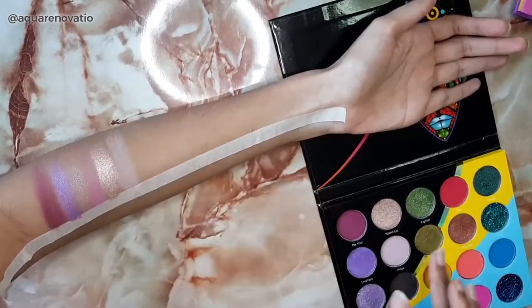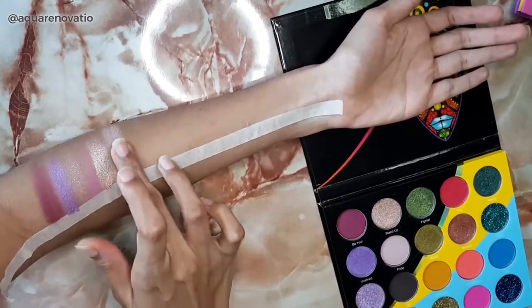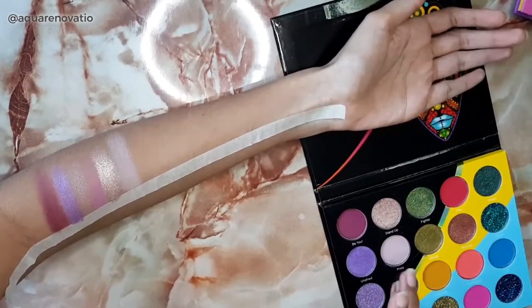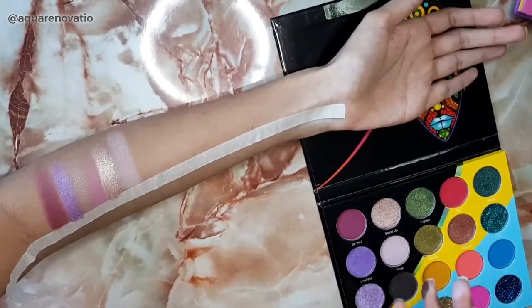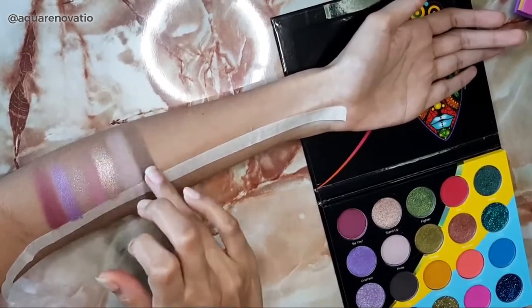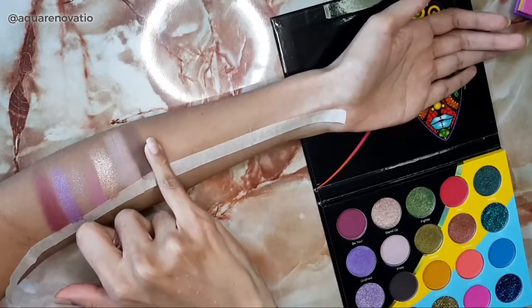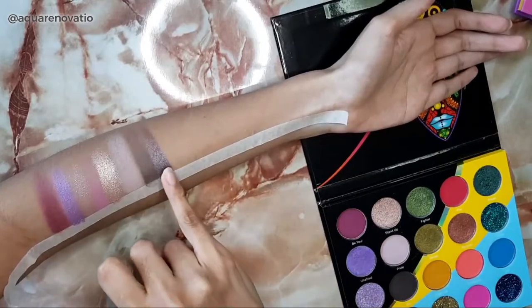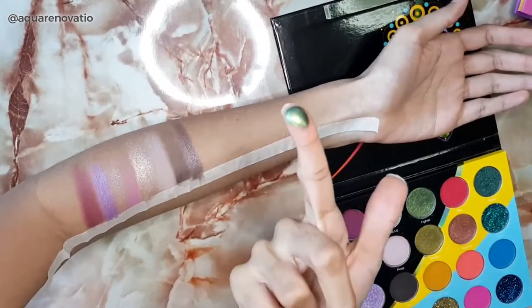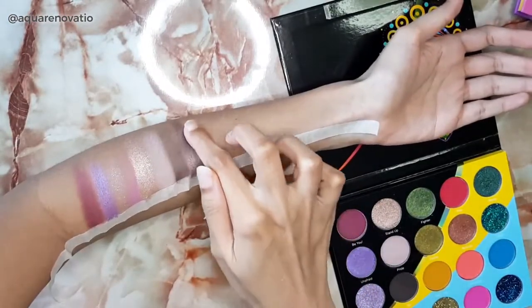I'm actually wearing Pride today in my eyeshadow look. As you can see it's a fairly light color, but it's still very nice — especially if you want to highlight your brow bone, which is what I've done today. Next I'm going in with Cis, and lastly I'm going in with Unshook, which is a metallic brown. Like the other metallics, it's very very smooth and creamy. Now I'm going in with Fighter, which is one of the duochromes — just look at how pigmented this is. It's a stunning shade and very easy to apply.